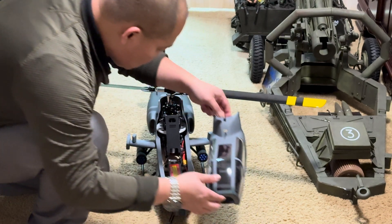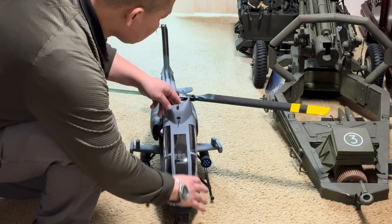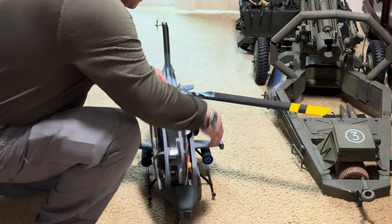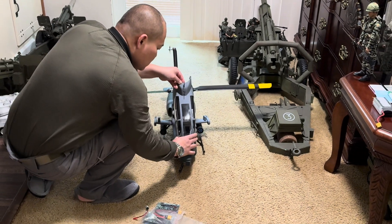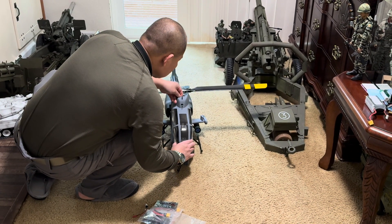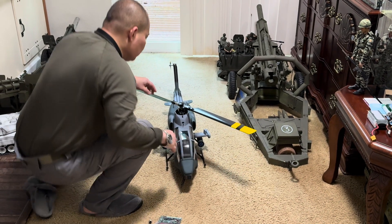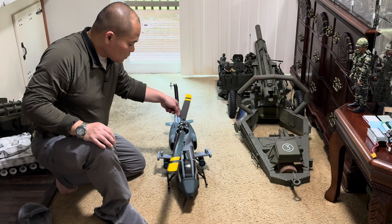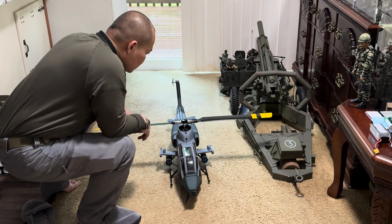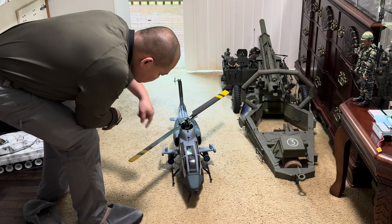Let me disconnect it. So this one is spinning clockwise — it cannot spin counterclockwise.